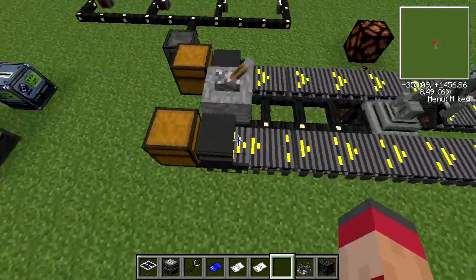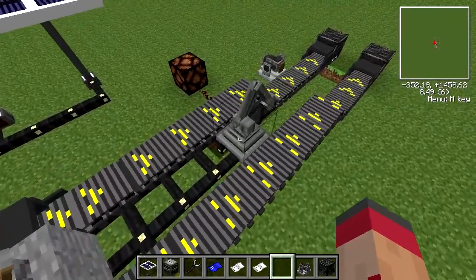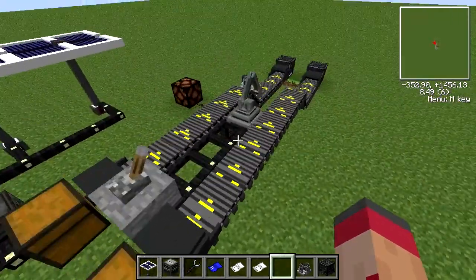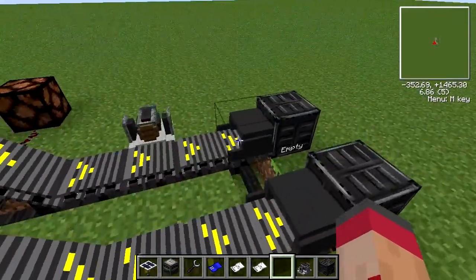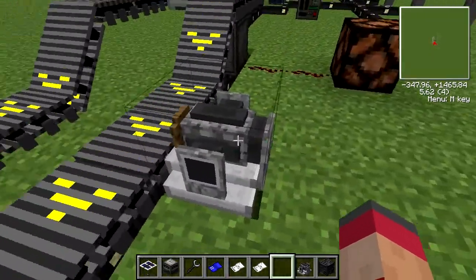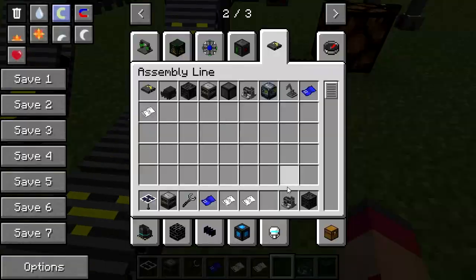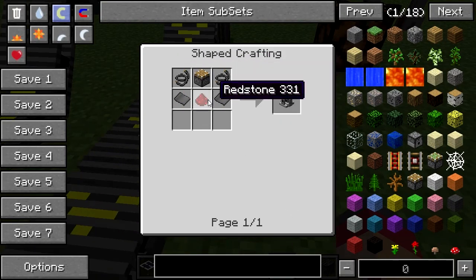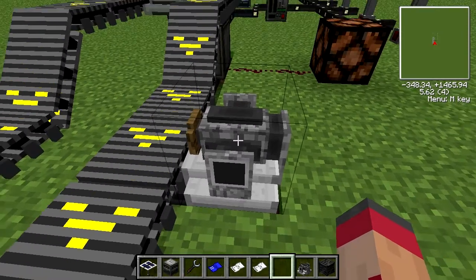Also there's sound — I don't know if that's a bug or not, but there is sound. Anyway, let's talk about the new things in Universal Electricity. Actually, let's talk about the old things first, because one of the things I showed you last time was the Sorter, which has since been renamed the Rejector. You make it like this — it's very cheap, doesn't even need any special plates, but it doesn't have a GUI.